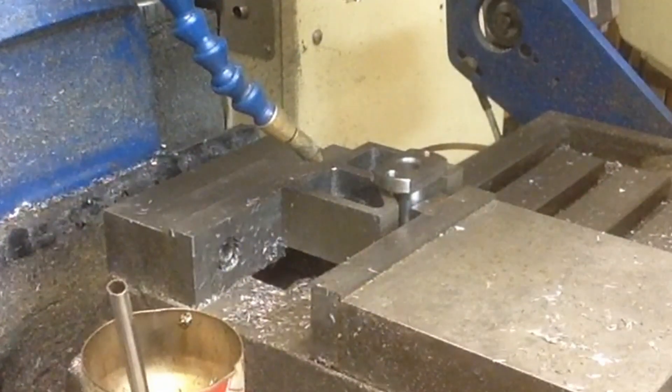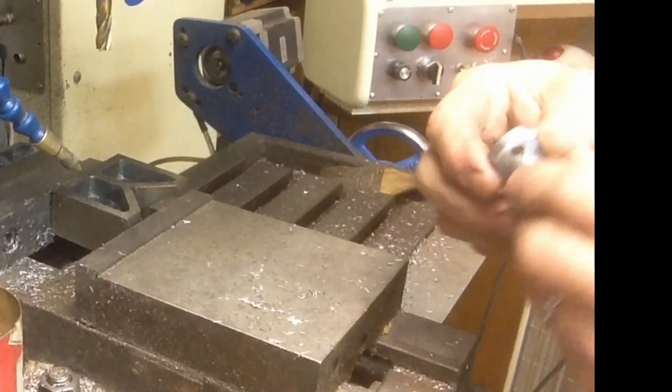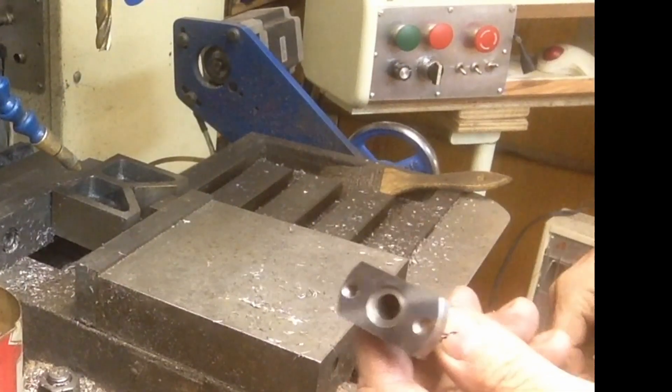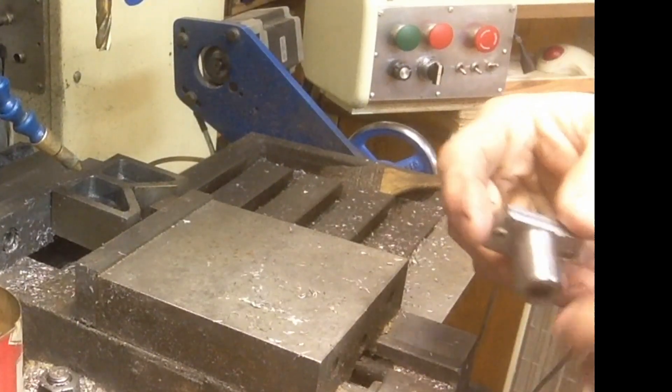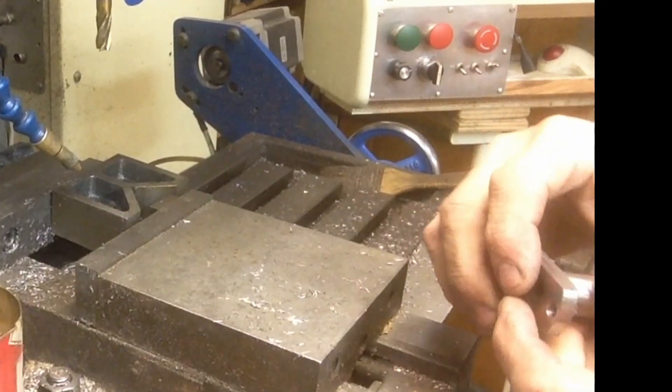The width will match up to each individual set and we'll just go ahead and file them down and set them to match. Now we've got to go back, countersink this, and we'll deburr these edges and everything. But then the base is done, with the exception of the Atlas — when these fit in the turret tail stock, there's a set screw down through the top of the turret.